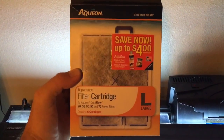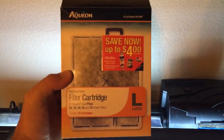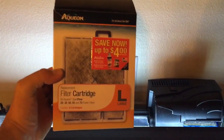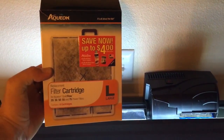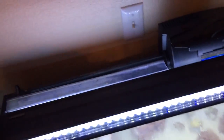What's up dudes and dudettes! Today I'm going to show you how to change these Aquaneat filters and how I do it. This is not the only way to do it — figure out which way you like best — but this is the way that works for me.